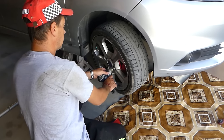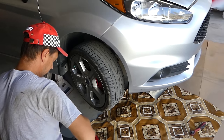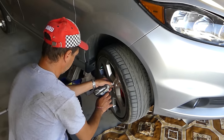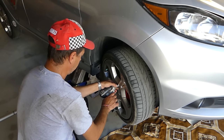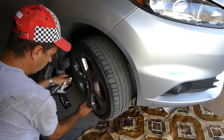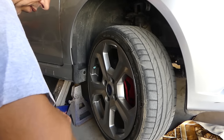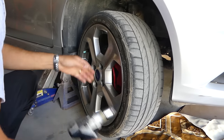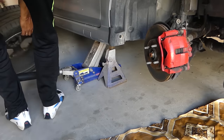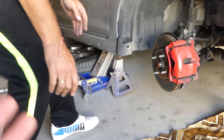Next, remove the wheel using a 19mm socket to remove the four nuts. You may want to break them loose before lifting the car, but an impact wrench will handle them fine. For safety, place the wheel face-up under the car — if the jack stand fails, the wheel will catch the car. Better to mess up the wheel than get injured.